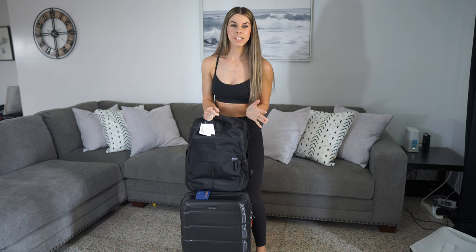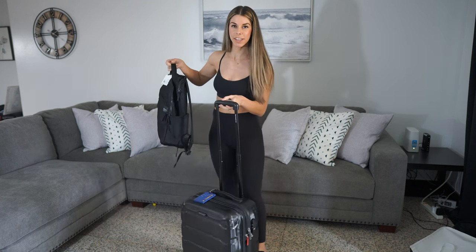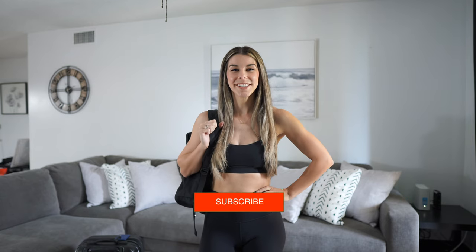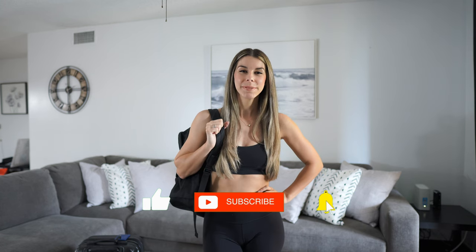If you did plan on using this while traveling and wanted to see how it goes on a suitcase, just bring this up, flip that over, and you're good to go. Well, that is it for this video. I hope if you're looking for this backpack, I was able to answer all of your questions. Please make sure to like, comment, subscribe, and I will see you in the next video.